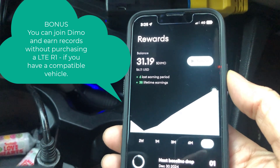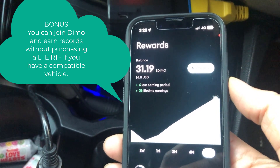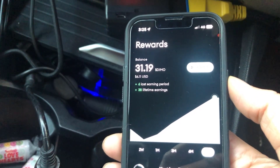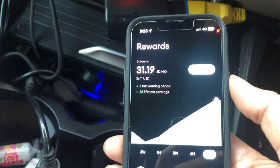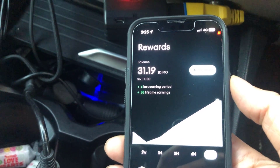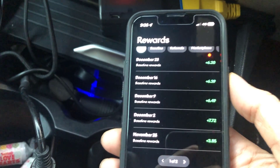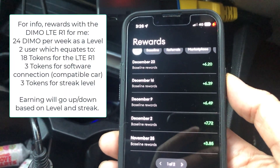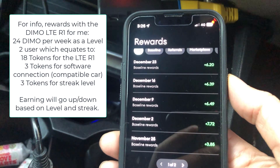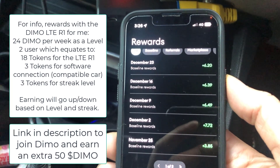Now for the bonus — where you can join DEMO for absolutely free and earn DEMO tokens weekly. Before I even got this LTE R1, for the last month or so I've been connected to the DEMO app because my car was compatible with it. You need to go on the DEMO website to check the compatible cars, but if your car is compatible you can join and check in at least once a week. What you'll get is something like 6 DEMO tokens a week, and you don't need to pay anything — it's absolutely free. I'll leave a link in the description where you can join DEMO for free and enroll your vehicle to earn these free weekly rewards.